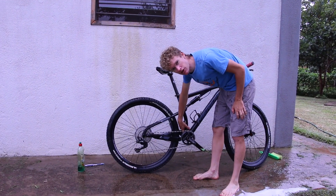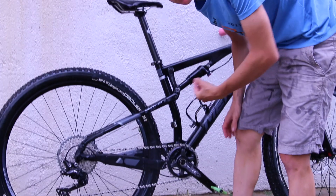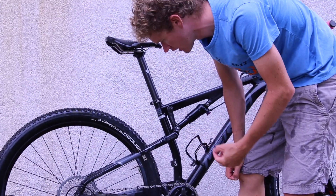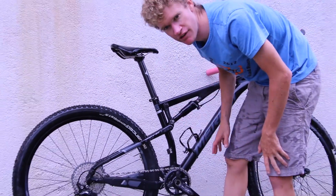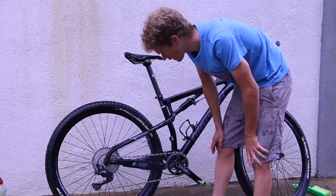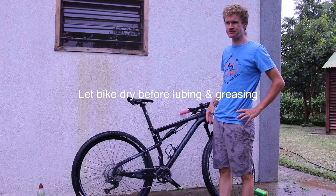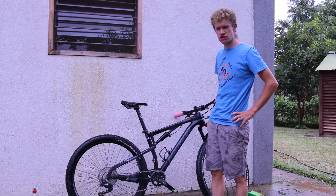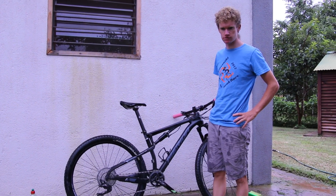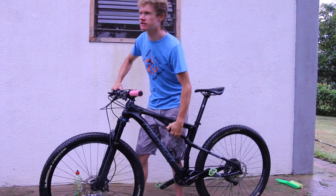Most bikes have a drain hole somewhere down at the bottom of the frame. Poke a little allen key or something in there just to make sure it's not blocked — those holes do sometimes get blocked, they're pretty small. When that happens you can end up with a frame full of water, and then you're carrying around an extra kilo you don't need to be. Now we're just going to put the bike aside and wait for it to drip dry. Any lube you put on while the bike is wet isn't going to sit properly, so let the bike dry completely for a couple of hours before you lube the chain or anything like that.